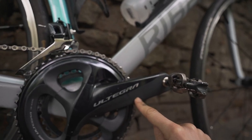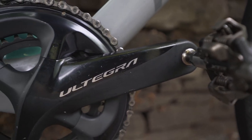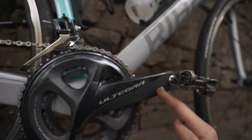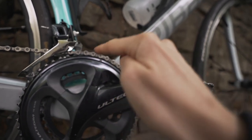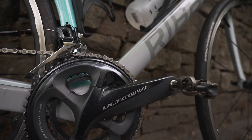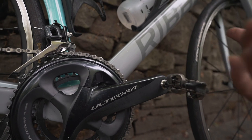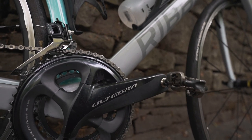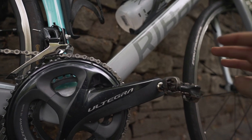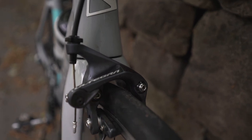I also use 165mm cranks. I did used to use 170s, and I mentioned to Phil that I was getting quite sore hips when doing a lot of climbing. He said try the 165s — because it's a shorter rotation, you're not getting as much variation in hip angle, so you're basically getting more cadence out of it. I didn't think I'd be able to tell a difference, but comparing this to my gravel bike which has 170s, I can tell a difference. I'm going to try and get 165s on that as well.